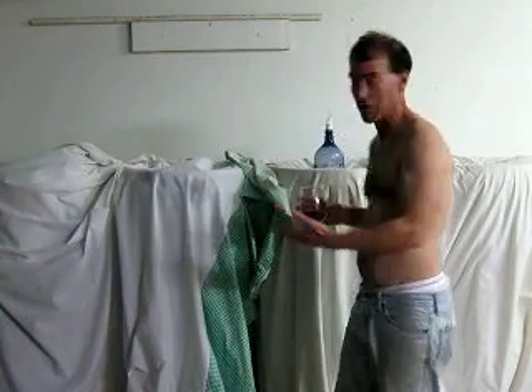Here we are 30 minutes later and the mess is finally cleaned up. So I say we have to taste the wine. Smells good. Good color. It's promising.